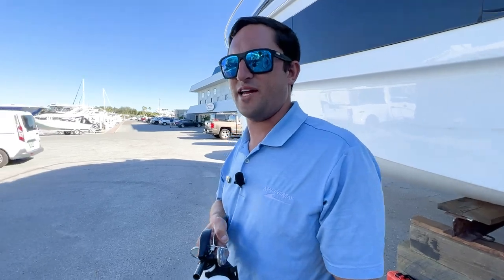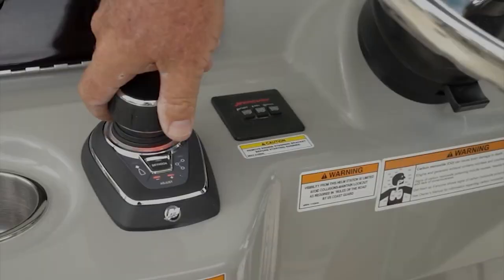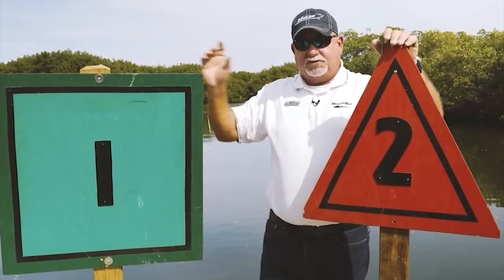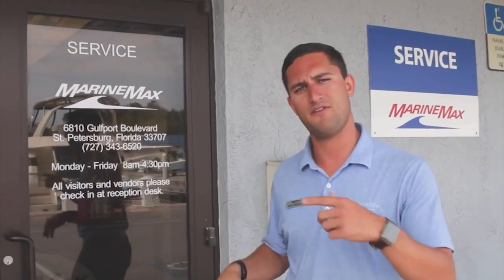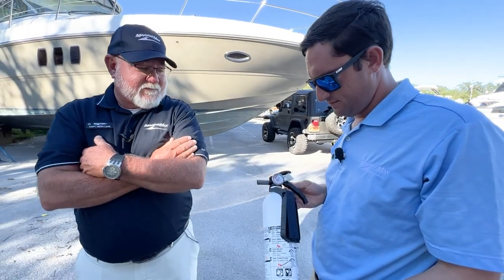Where there's smoke, there's fire. That's why you need to have a fire extinguisher on board your boat. Depending on the size of the boat, you may need several.